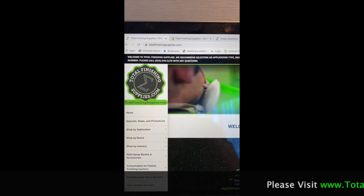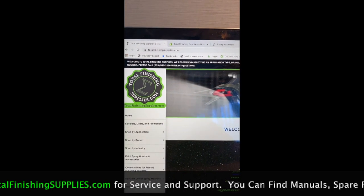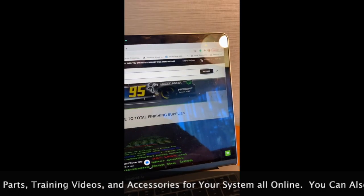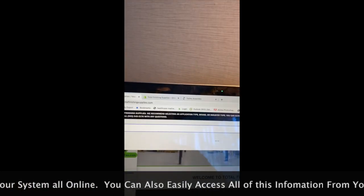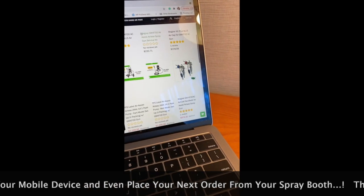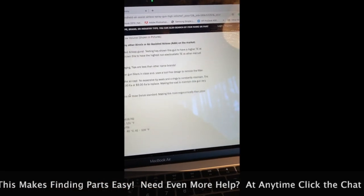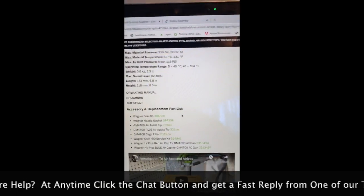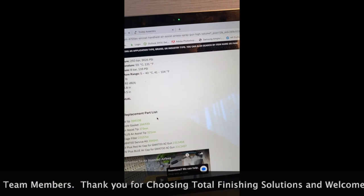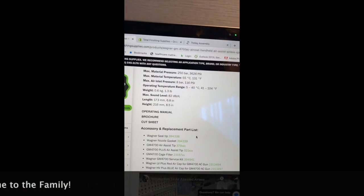For support and spare parts for the CA Technologies 14-1 pump and the Wagner GM 4700 gun, you can go to TotalFinishingSupplies.com. You can click the search button on the top right-hand corner and type in GM 4700, and you will get results relating to that gun. If you scroll down you can see the gun right here on this page — you can get the owner's manual and any necessary parts or accessories, and a link to the tips. Here you can see the Wagner seal tip, Wagner nozzle gasket, air-assisted tip, double orifice tip, cage filter, repair kit, and red and blue cap. The blue cap is an additional cap that you can buy for thicker viscosity coatings.